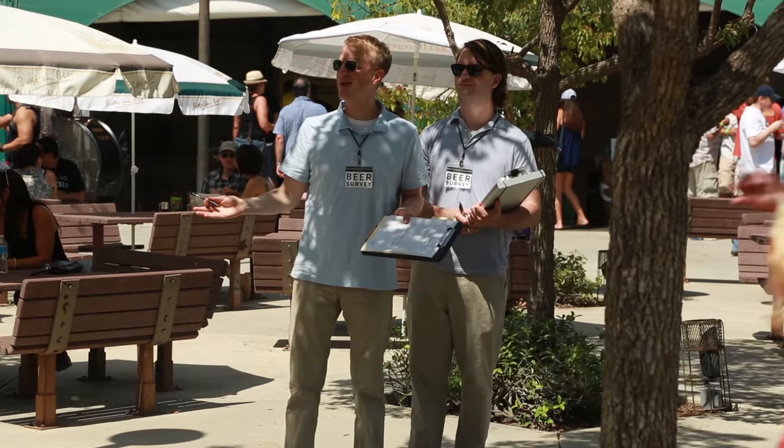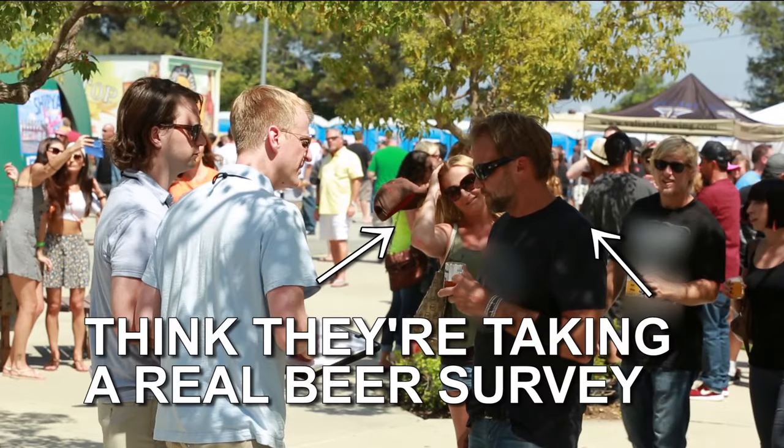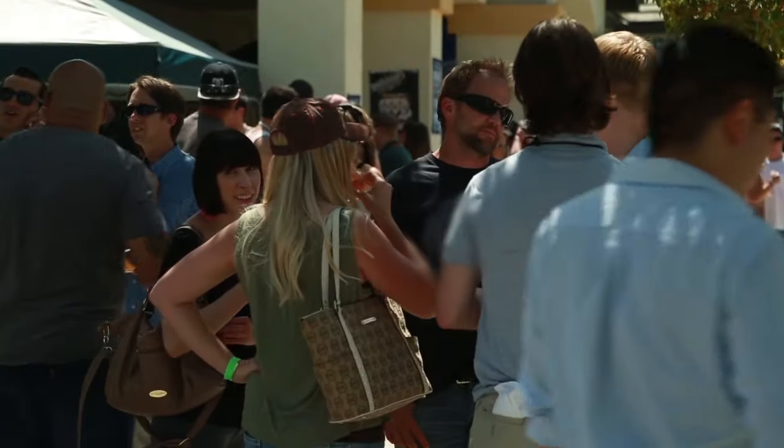Would you guys mind taking a quick beer survey? You want to take a quick beer survey? Sure. My name's Mike. Nice to meet you. What are your favorite places to drink outdoors? I like by the beach. By the beach? Or pool, yeah. Fishing.